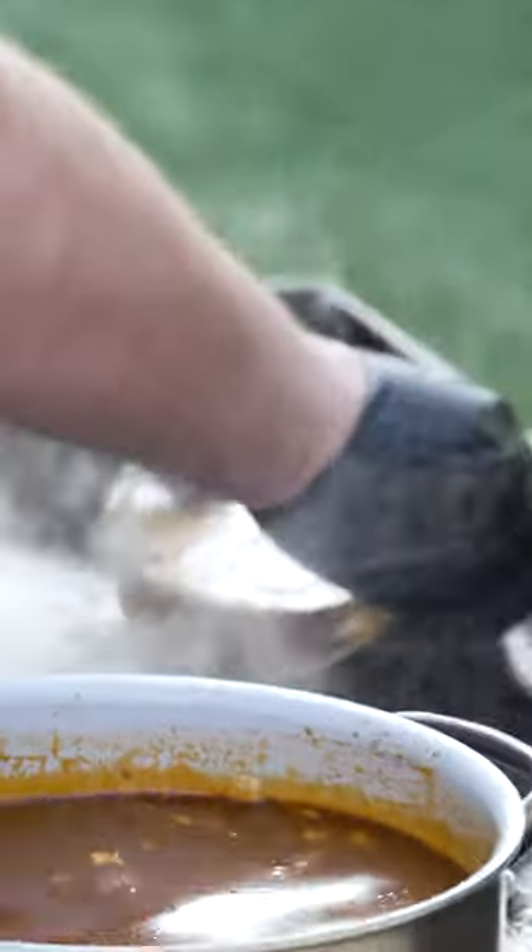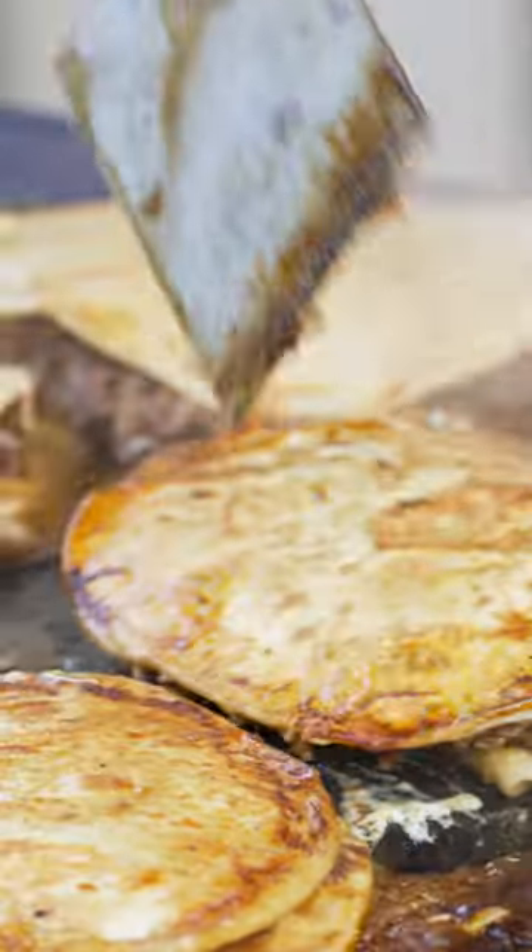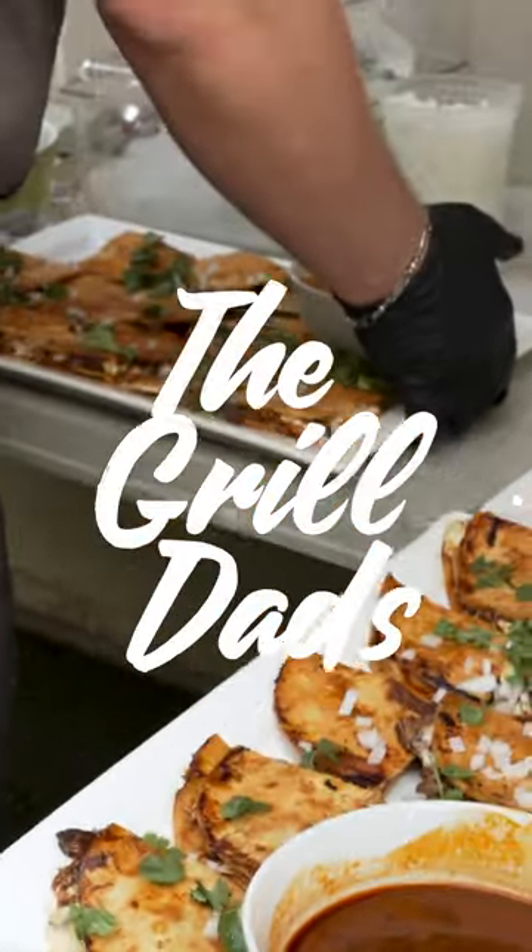Dip the tortillas in your consomme, fry it up on both sides, and top it off with onions and cilantro and a side of our consomme. Full recipe available at thegirldaz.com.